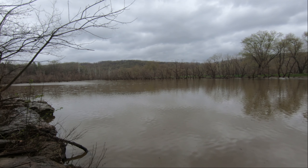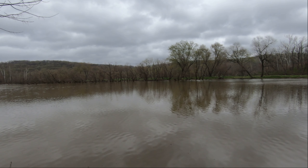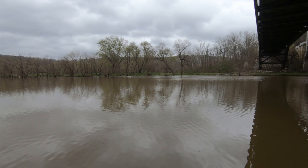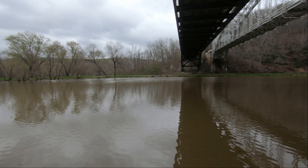All right guys, I'm back here at the mudflats. I went up on the bridge to check things out and I saw a good number of carp down here, just going around in the mud and they look like they're all feeding. Should be a pretty productive day — stay tuned, I think we'll get some good fish.